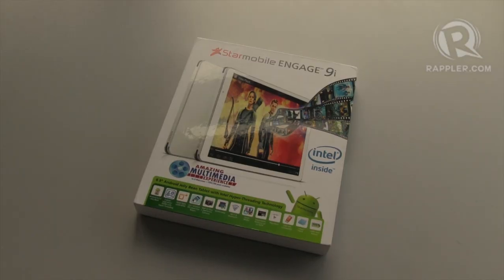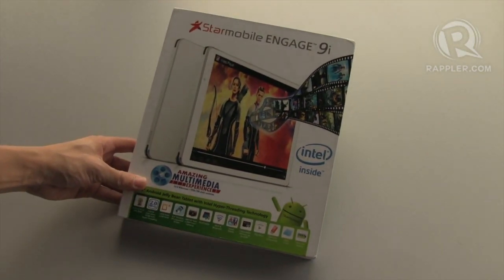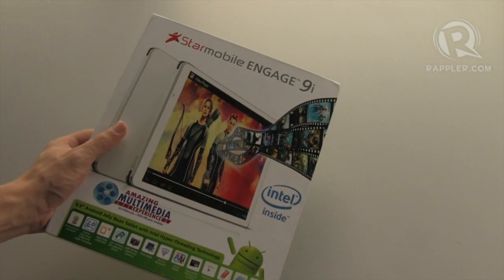Hi, I'm Michael Josh from Rappler.com and this is our unboxing of the StarMobile Engage 9i. It's StarMobile's latest tablet and their first tablet to run off an Intel processor.